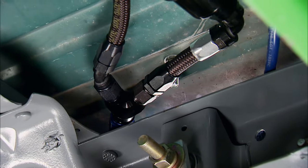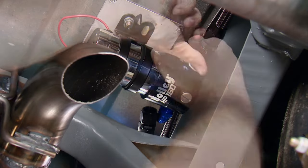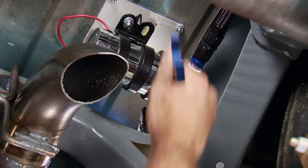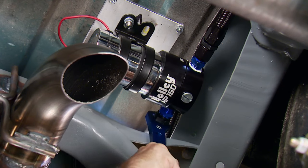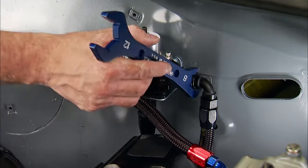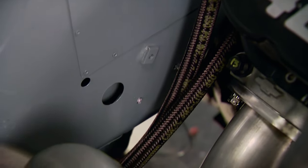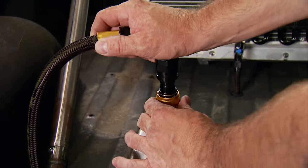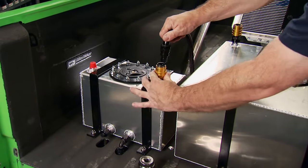From there, the lines merge into a Y block and make a short path to the Holley HP 150 billet fuel pump. It flows 150 gallons per hour and will support 900 horsepower. The feed line from the pump heads toward a billet Holley return-style regulator that is adjustable from 4.5 to 9 PSI. The return line runs all the way back to a quick-disconnect jiffy tight fitting that will allow us to swap back and forth between the two cells.